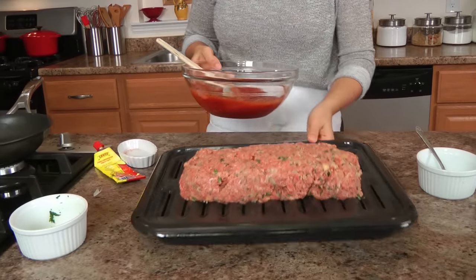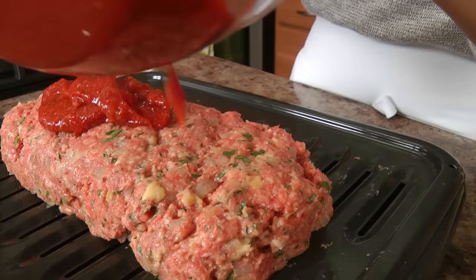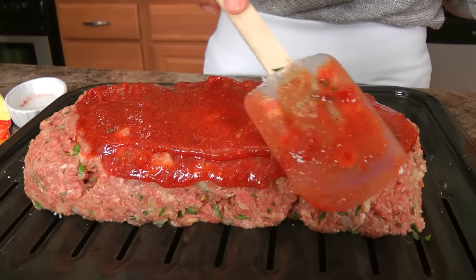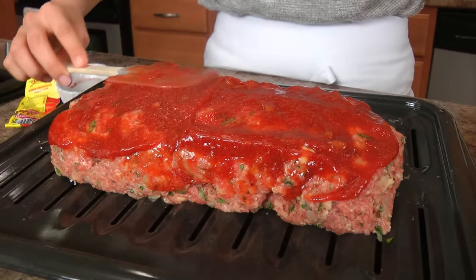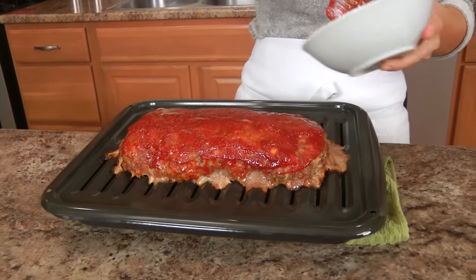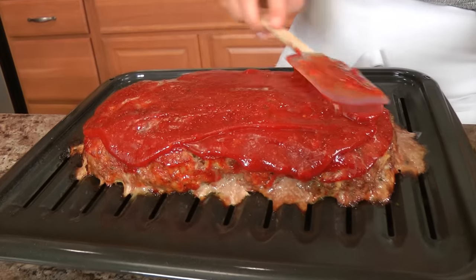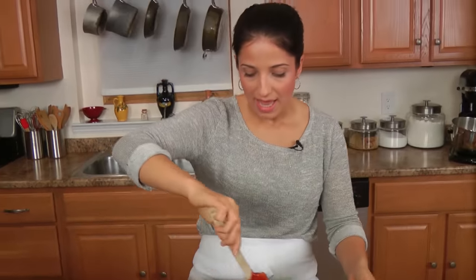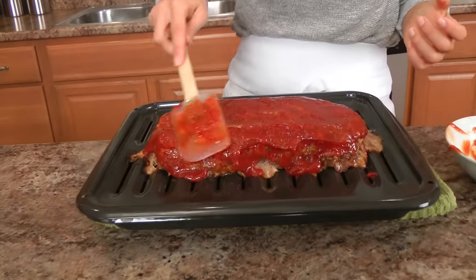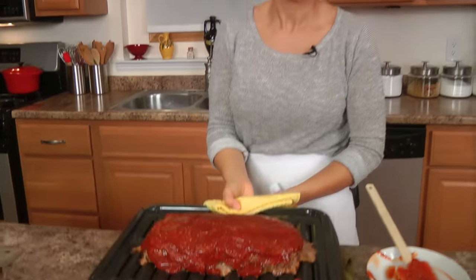I'm going to take half of this glaze for now and smear it evenly over the top. If a little bit falls on the sides, that's completely fine — you just want to make sure the top is covered. This looks gorgeous. I'm going to put this into the oven — it's been preheated at 350 — and leave it in there for 50 minutes. After 50 minutes, I'm going to pour over the remaining glaze, smear it well, then pop it back in for 20 more minutes.